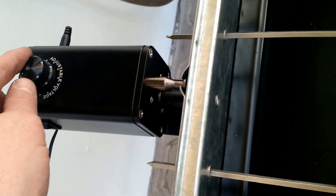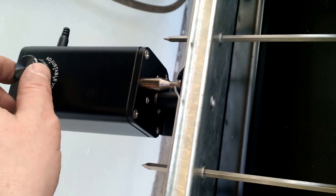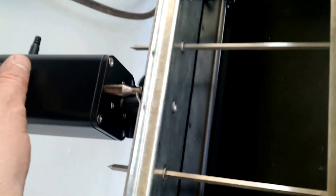One of the nice features about this motor is that it can basically adjust the speed and get it right down to just a few RPM per minute.